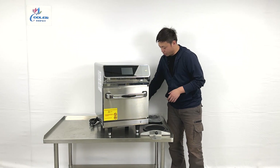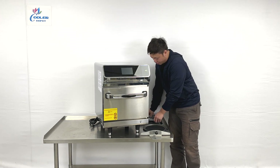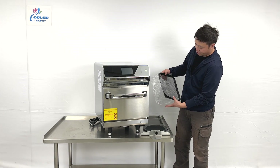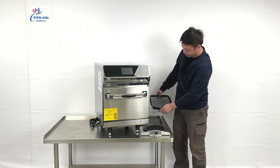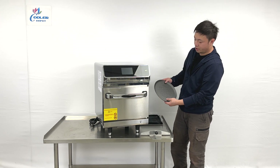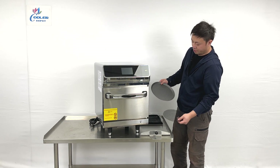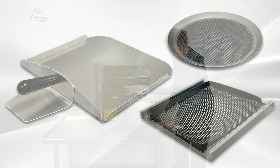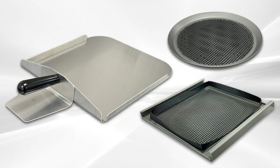As we can see, the unit from the manufacturer will offer you some accessories. We have these grills, and also they come with a pan for you to cook things like meatballs or sandwiches on the plate. And also they have a shovel for helping you move things out of the unit.